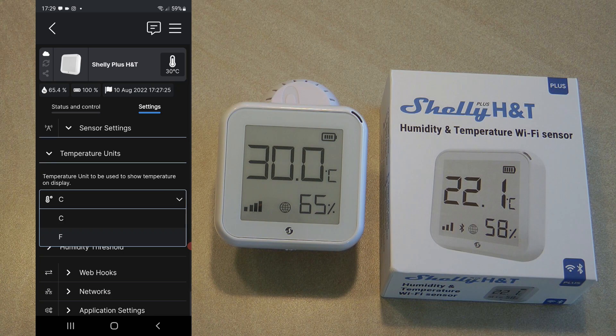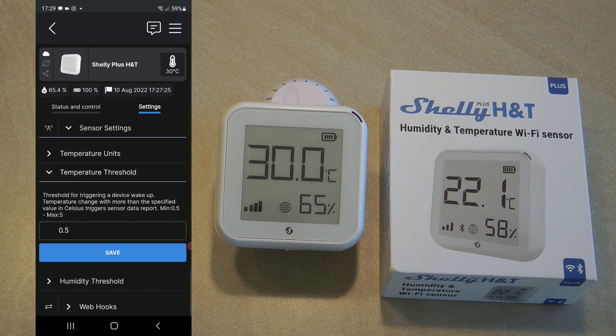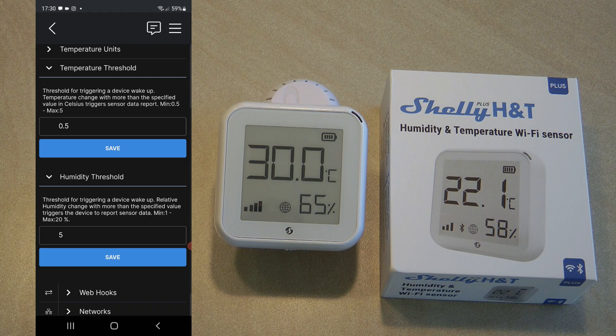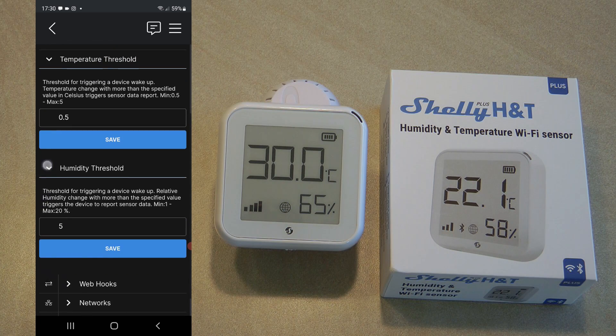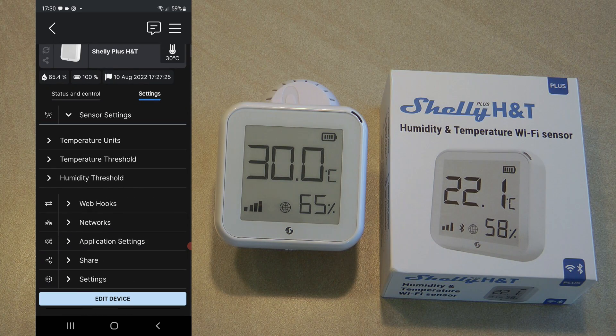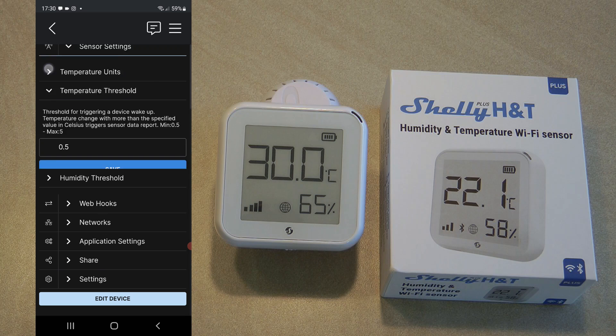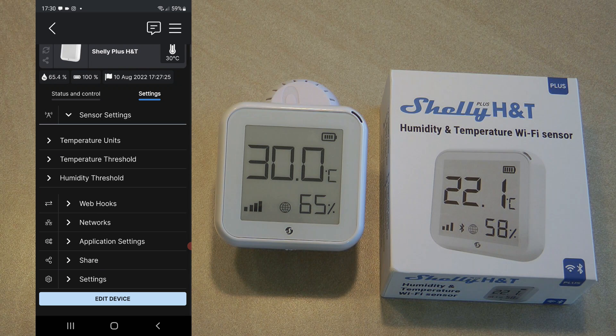In the settings under sensor you can configure the temperature unit — Celsius or Fahrenheit — and there are threshold values for temperature and humidity. These control how often the device communicates over the internet: it sends updates to the server if the temperature changes by half a degree or the humidity changes by five percent. Depending on your application you can increase or decrease these numbers, which will impact battery life. If you're running it from USB you can reduce these values to get more frequent updates.